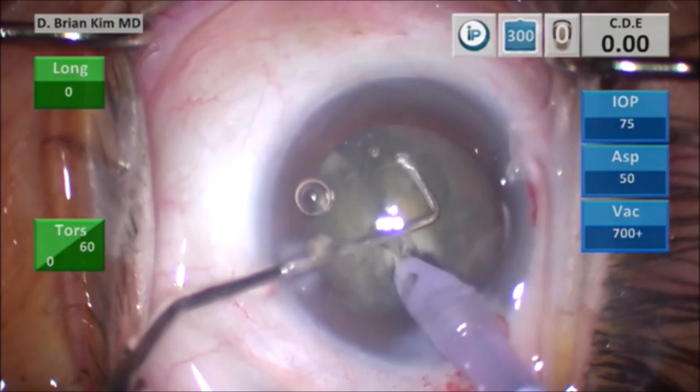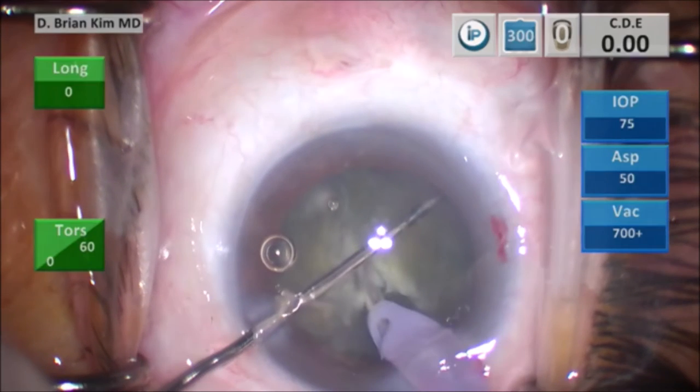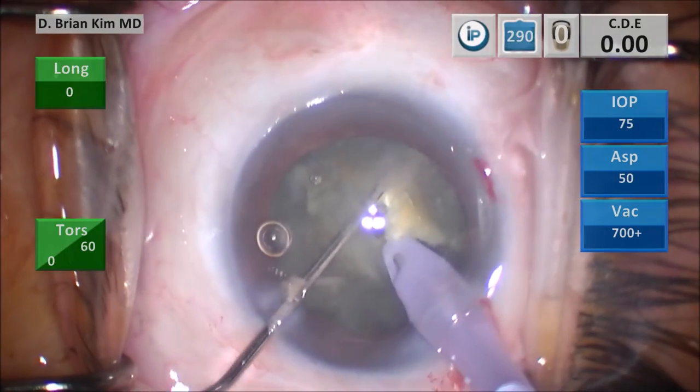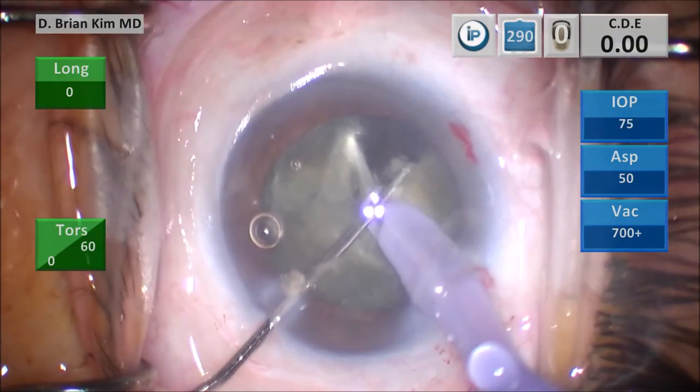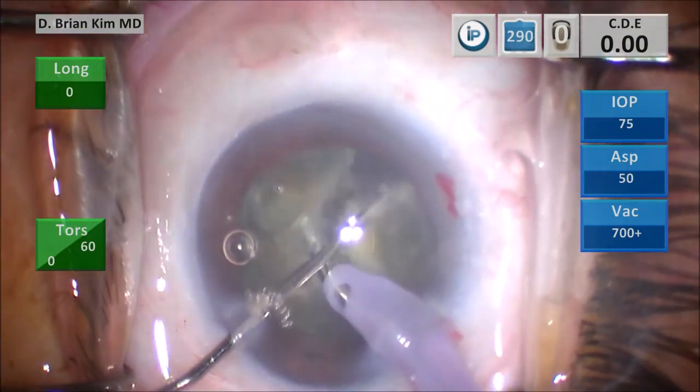I'm going to place the chopper out to the contralateral equator to do the cross-chop maneuver. You can see the epinuclear ridge. I've placed my chopper in the ready position flat on the surface of the endonucleus. I'm going underneath the epinuclear ridge, rotating so the chopper tip is pointing downward, and then I'm going to pull the chopper centrally. As I do this, it meets the phaco tip in the middle and bisects the right heminucleus. I perform more lateral separation, causing the division of the right heminucleus into two pieces.